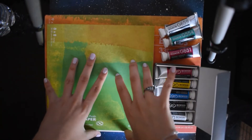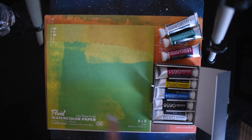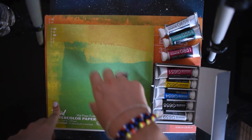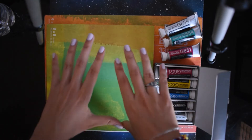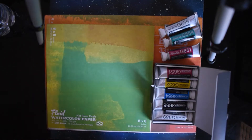Since I didn't get that many things, I'm going to swatch out the art supplies on this piece of paper and then maybe do a small piece to see how everything works together. I'm very excited — let's swatch these.